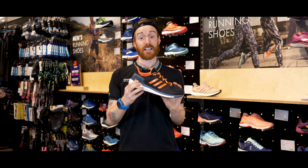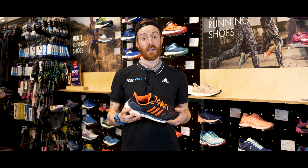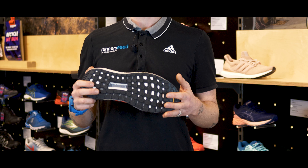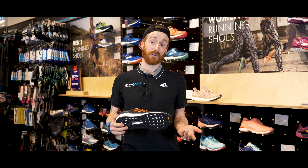The ST in the shoe stands for stability, so when you're looking at Adidas shoes, anything with ST means it's for an over pronator. This shoe also has a Continental rubber outsole which means it's grippier in wet conditions — more so than most competitors are even in the dry.